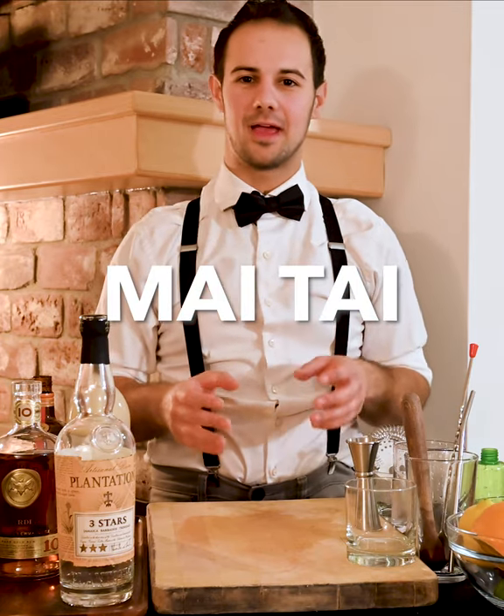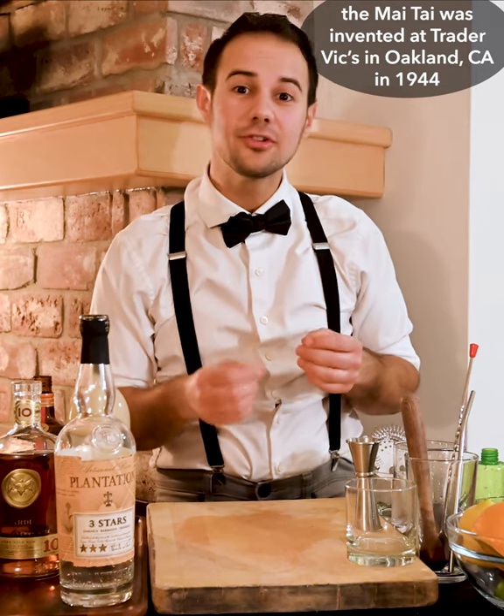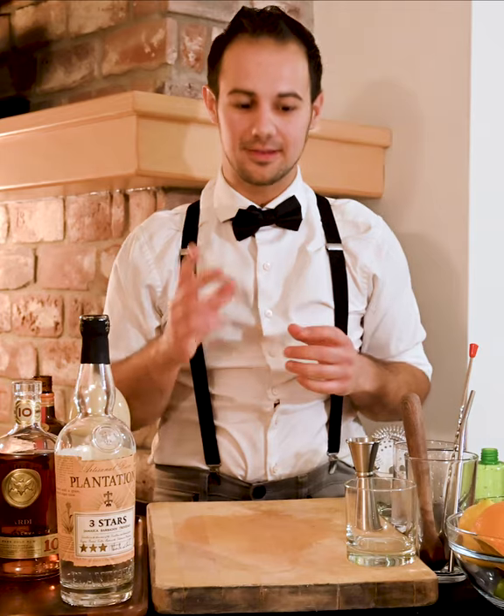Welcome back to simple cocktails that you can make at home with Vegas for Vino. Today we're going to talk about a very misunderstood drink, the Mai Tai. It's not some random blend of rum and juices — in fact there is no juice. There's no pineapple juice, there's no orange juice. The only juice is lime juice, based on the original Trader Vic's recipe. It makes a really clean style of cocktail that actually shows off the rum rather than the juices. So let's get into it.